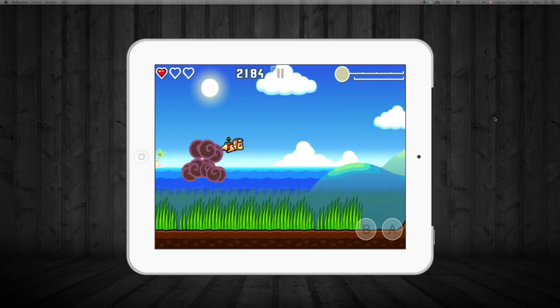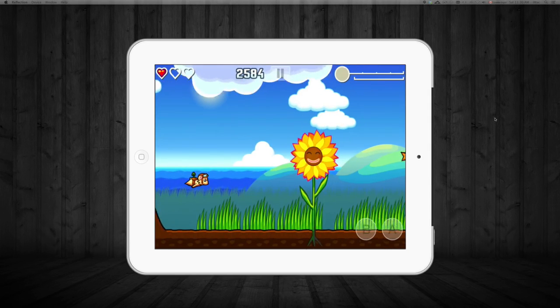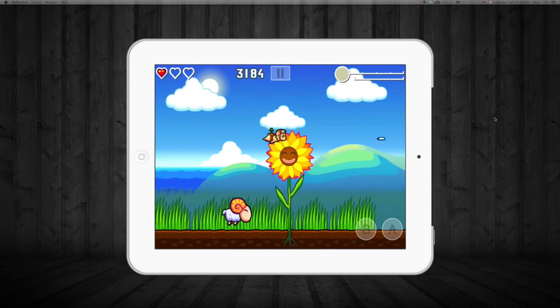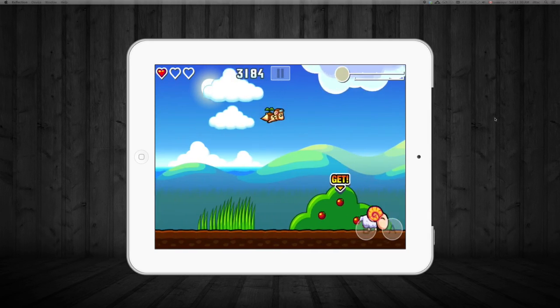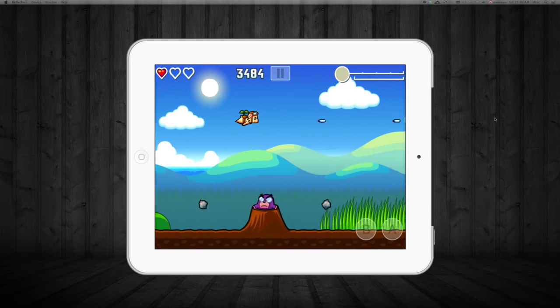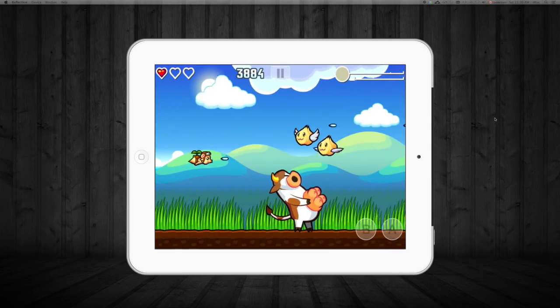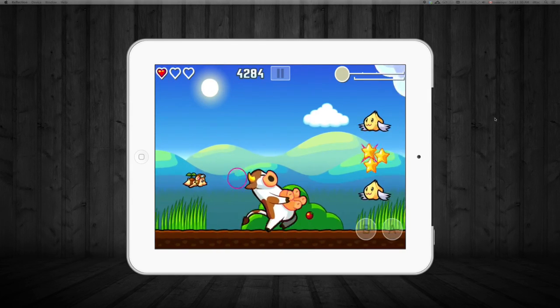You will see a little bit of lagginess on my screen just because I'm mirroring it to my computer. To play this game, all you have to do is move your finger. You basically have to move your finger across the screen to move this little guy, and that's how you can get away from enemies and shoot some people.